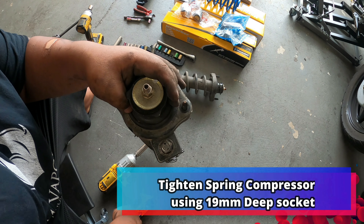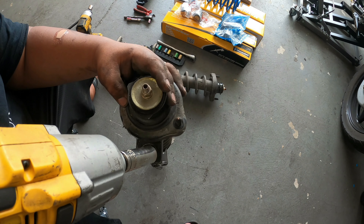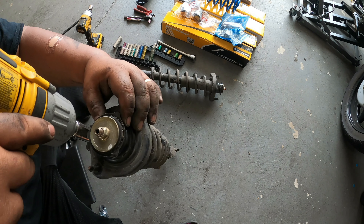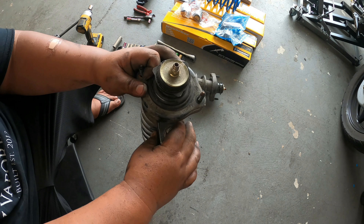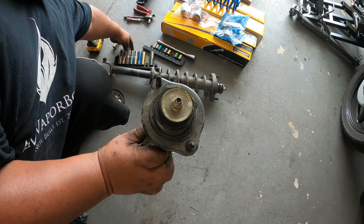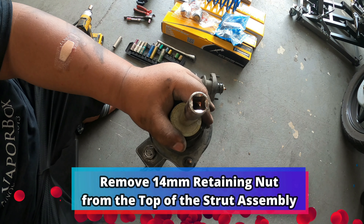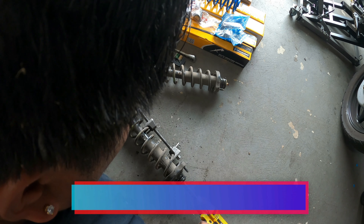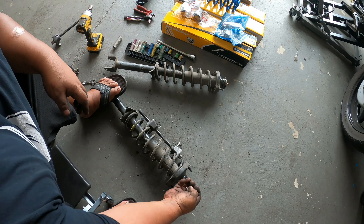Get your 19mm impact driver, or you can also use your regular ratchet, and start tightening this bolt. You want the spring compressor to safely remove the top cap. After compressing the spring, now go ahead and use a 14mm socket — and that's how you remove the nut safely.